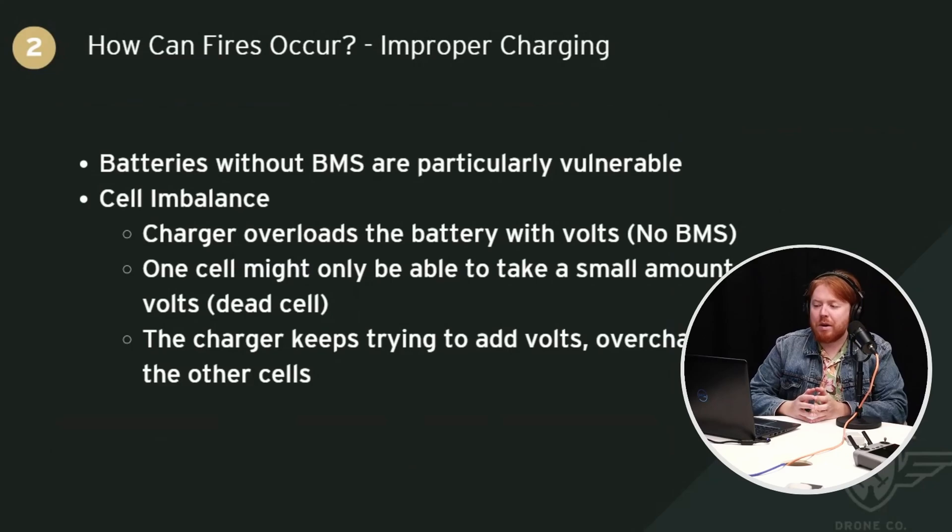Batteries without a battery management system are particularly vulnerable to overcharging or improper charging. Sometimes there are individual cells connected in sequence, and one of those cells could be dead — not receiving charge. Because there's no battery management system, the charger is expecting to give a certain number of volts into the battery. So the charger will start to overload the battery. For example, if it's four cells in series and each needs four volts but one is dead, the battery can only accept 12 volts but the charger is giving it 16. The good cells get overcharged, there's too much energy, they'll start to warm up and can go boom.